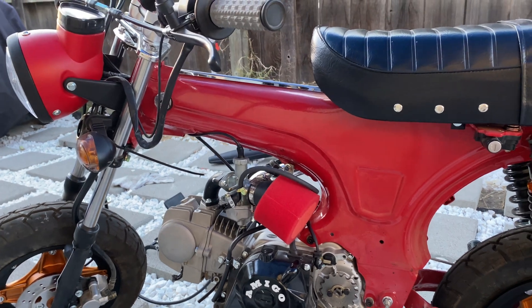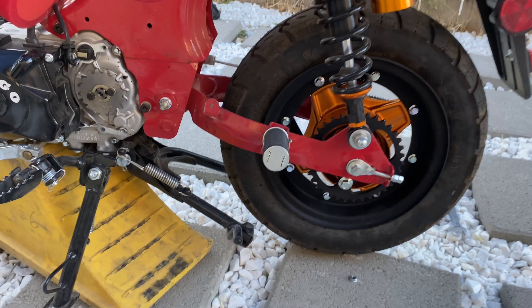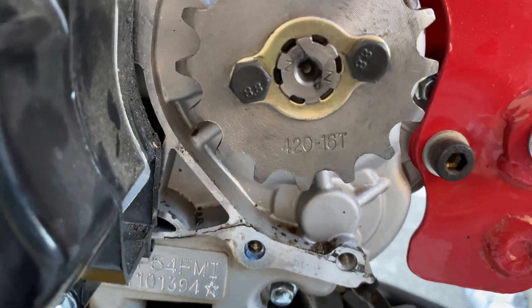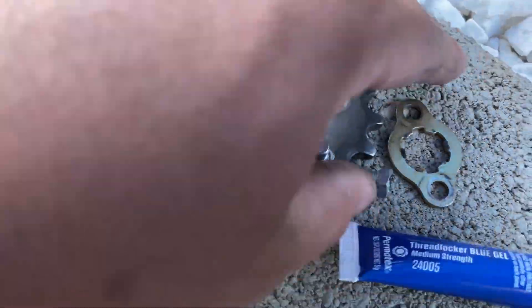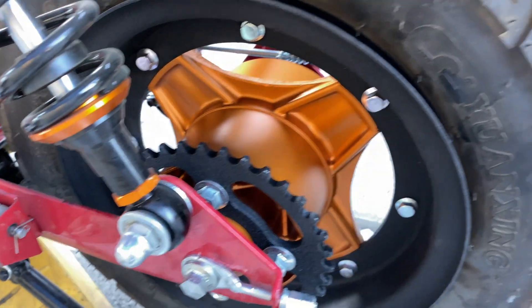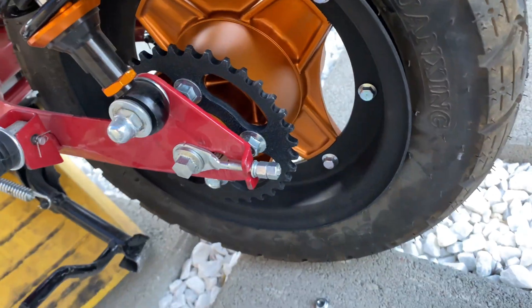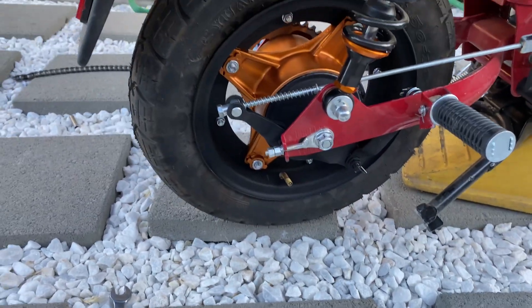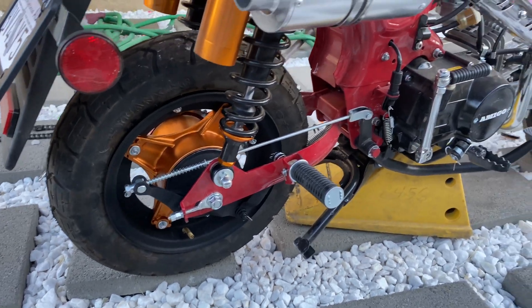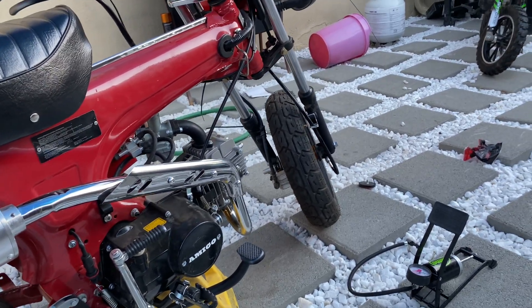What we're gonna do next is put the chain on. We already got a bigger sprocket — we are doing a 420 16-tooth; our stock one was a 14-tooth, so we're going up two teeth. Let me know what you guys think of the wheels. The sprockets are painted as well, that got done. Here's how she looks — brakes are painted as well, that was redone. A couple little things, let me know what you guys think.